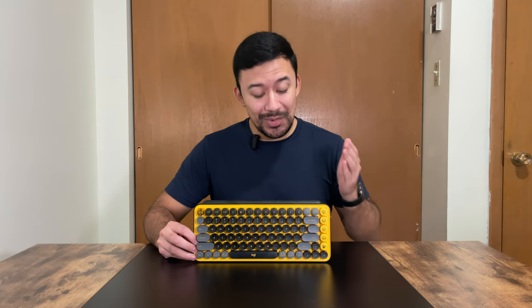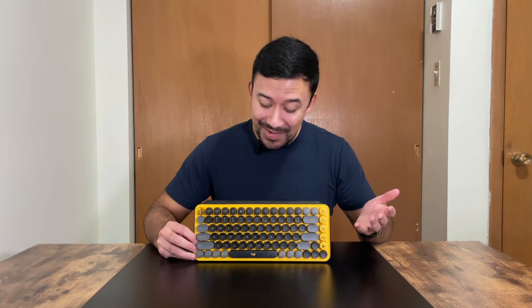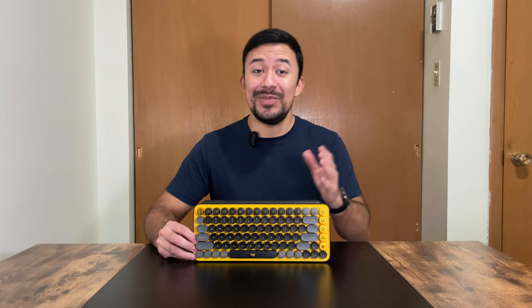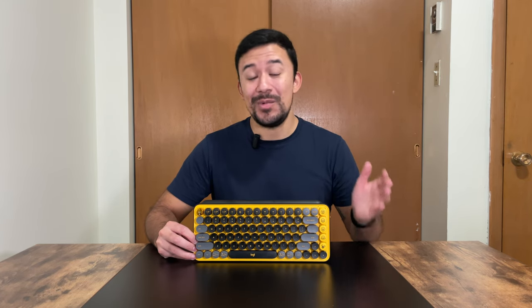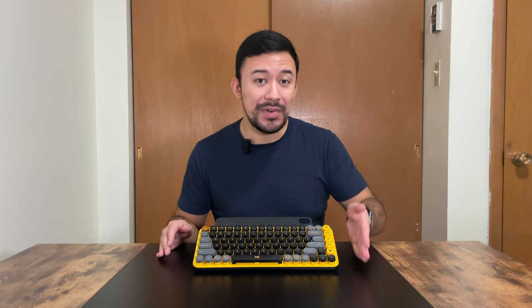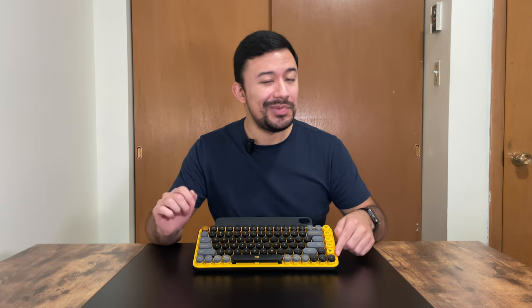I didn't quite like this at first, but it's grown on me fairly quickly and now I love it. The color just pops — no pun intended — and it's the first thing people notice when they see it. I actually had a few coworkers mention how cool they thought the keyboard was. The keyboard itself is more on the compact side, but it feels very solid. There's a welcome row of function keys along the top, but there is no number pad. Instead, Logitech implemented a row of emoji keys, which we'll get into later.